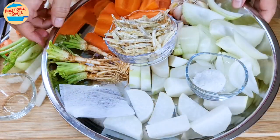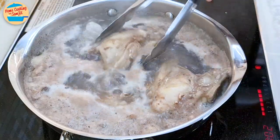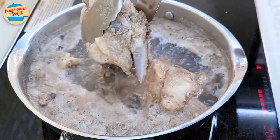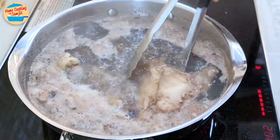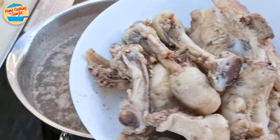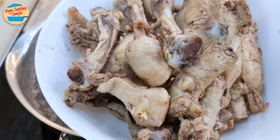Now our stock ingredients are ready. Let's check on our blanched chicken. A lot of blood and impurities have been extracted from them. Remove the chicken with tongs so we can discard the water. Switch off the heat. Wash the chicken thoroughly to remove any impurities stuck on them, and set aside.